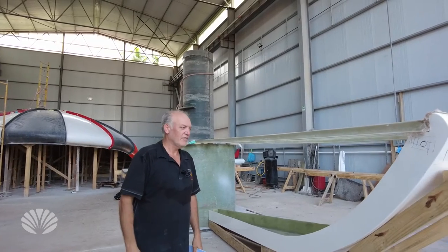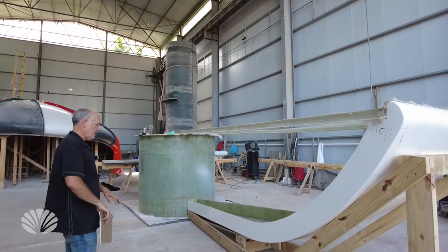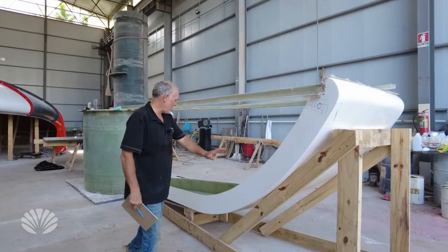We're at the Oceans Builders factory here in Panama, and right now we're just looking at the subfloor of the eco pod that we're developing.